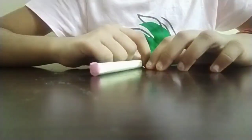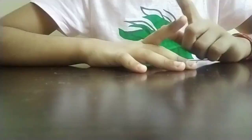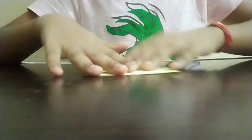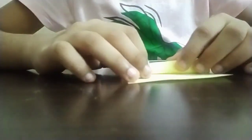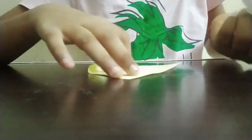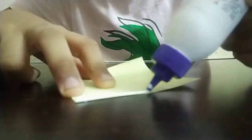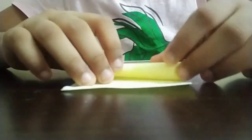First we'll see how to make the lid. I'm going to take a yellow paper and open a glue bottle. Now I'm going to roll this paper slowly like this. After rolling, I'm going to open the paper and apply some glue at the corner part of the paper. Then I'm going to roll it slowly again like this.